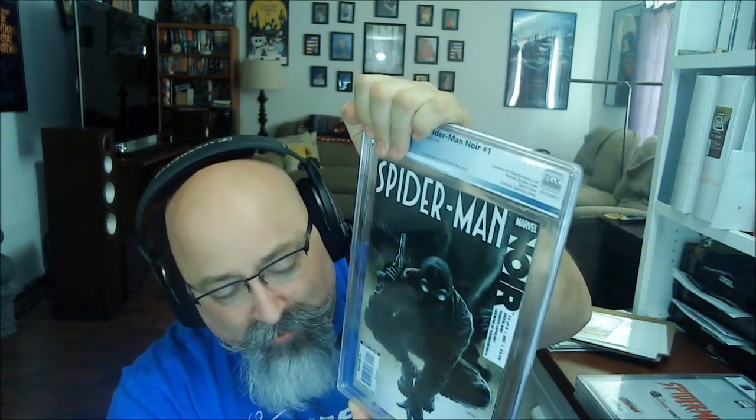Here's another big book: Spider-Man Noir number one. This one's been doing pretty darn well — not in Miles or Gwen Stacy range, but Spider-Man Noir books are big now. I picked this one up from my LCS during COVID — they posted a picture on their website with some pricing when nobody could come into the store. I took a flyer on it for 60 bucks. We get a 9.8, which puts it in the $400-plus dollar range — I'll take it.